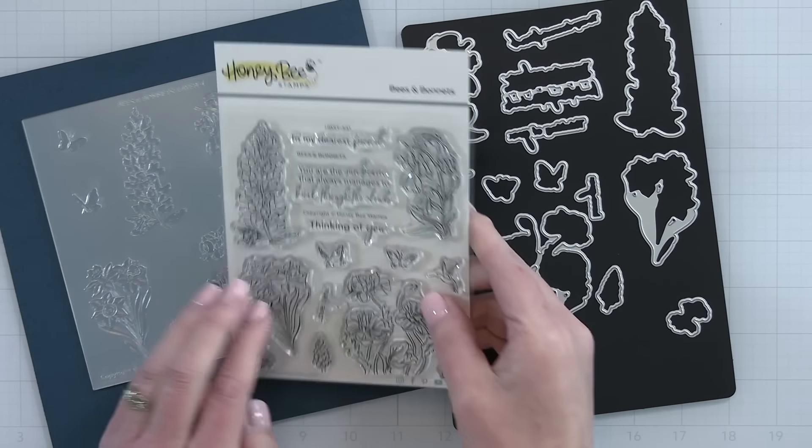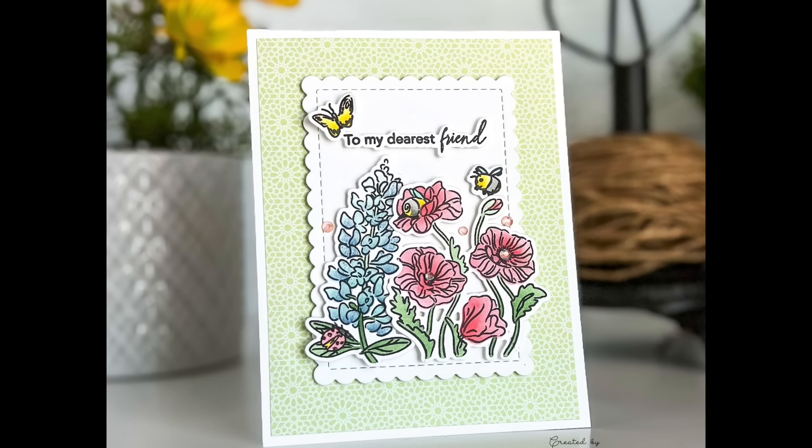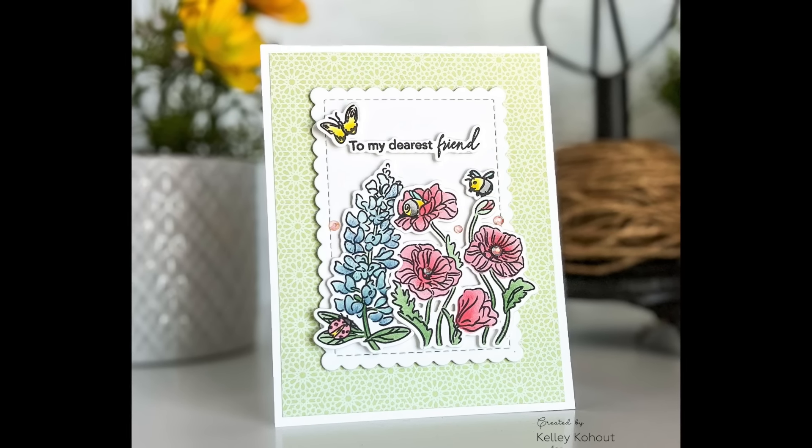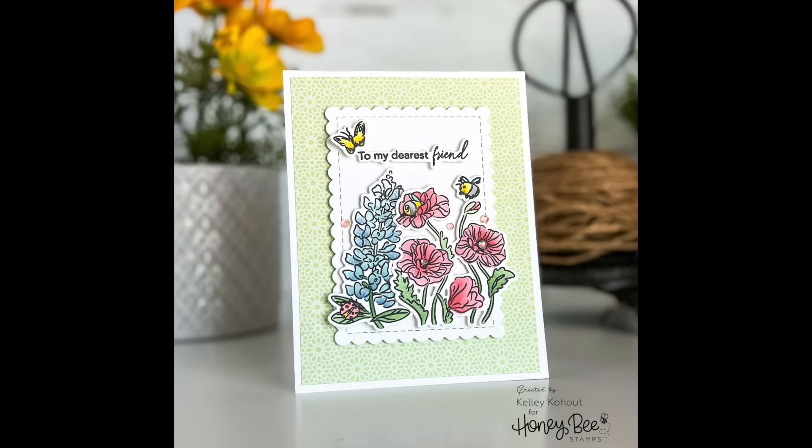Here is a card I created in one of our live streams with this stamp, die, and stencil set. You can really get a look at those sweet little bees — I love the little bee bottoms sticking out of the poppy, the little ladybug and butterfly, and I added the sentiment 'To my dearest friend.'